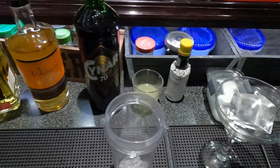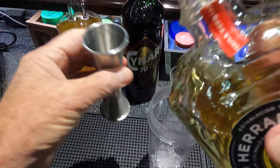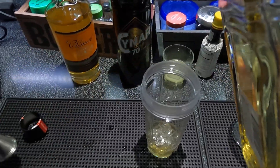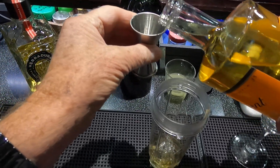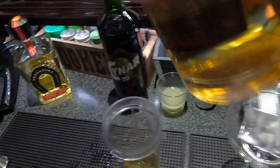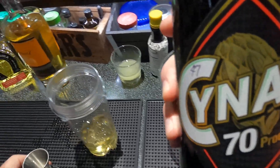It calls for Herradura reposado — two ounces of that — and three-quarter Clement shrub, and one-and-a-half Cointreau. Now this is the 70-proof version; they have another version out there that's a little bit less proof — about half of this.